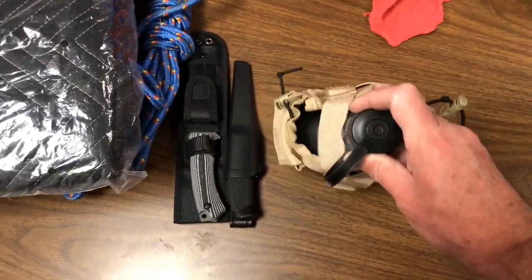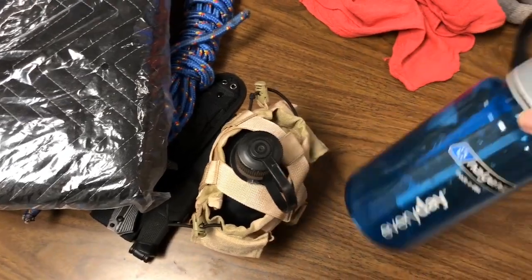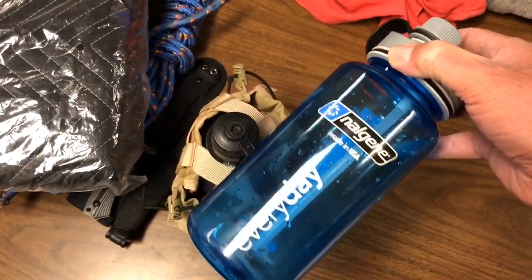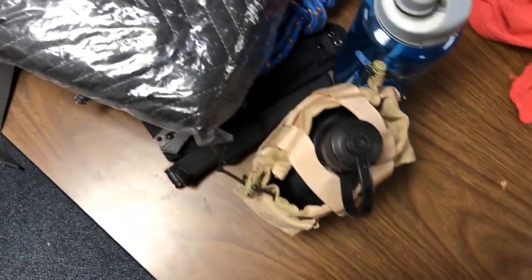There's the water kit canteen - that goes in the kit. Along with that I have a backup Nalgene; I've been using this one for years. It goes in the kit.